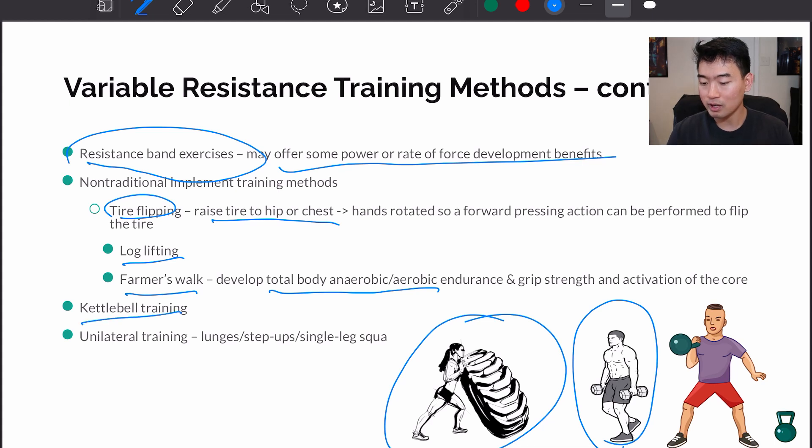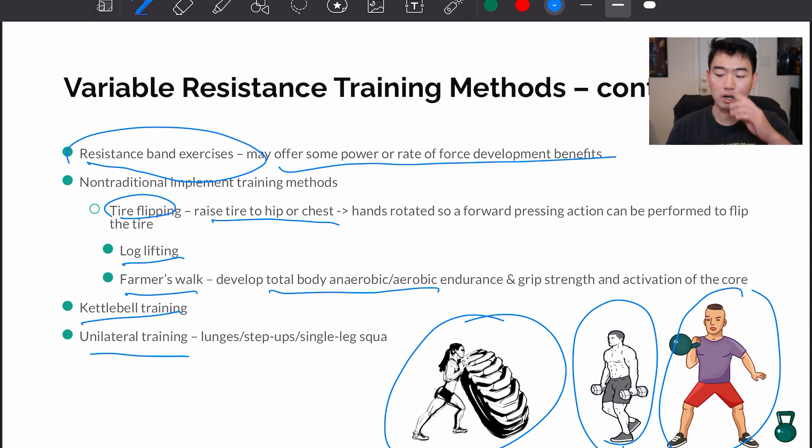Other implements include dumbbells and kettlebell training — there are tons of different workouts you can do with a kettlebell. And then there's also unilateral training, using movements like lunges, step-ups, or single-leg squats. That's all for today — if you have any questions, feel free to leave them in the comment section below, and I'll see you guys next time.